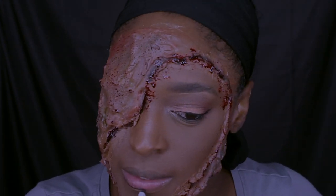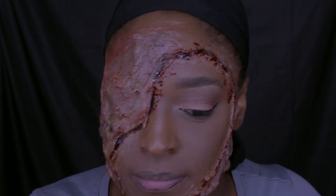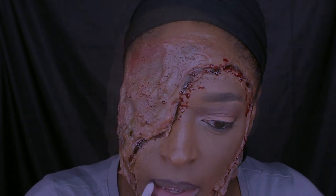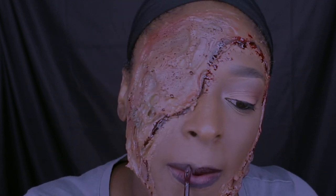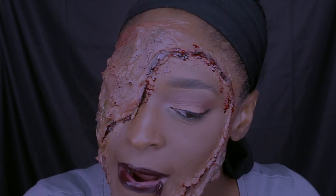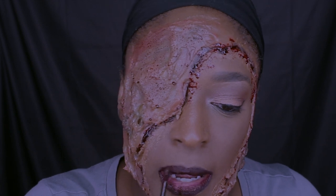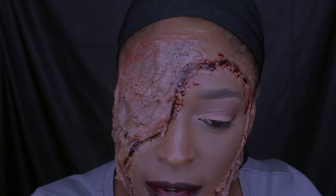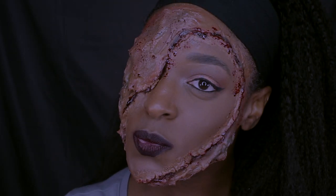On my lips I'm going in with my ColourPop Lippie Pencil — I believe this is in Feminist — to line my lips. Then I'm going in with a Maybelline liquid lipstick, shade linked below, which I love. I went with a deep purple because I felt like it looked really, really good together with the rest of the look — I could have used red, but I feel like I always use red.